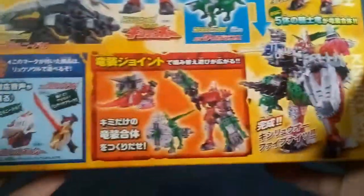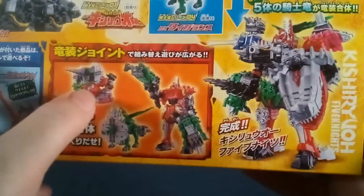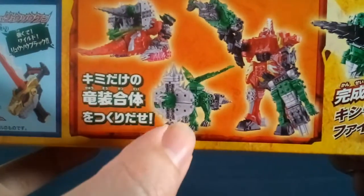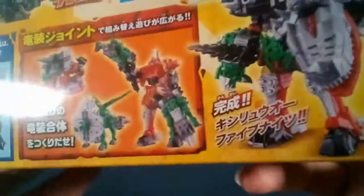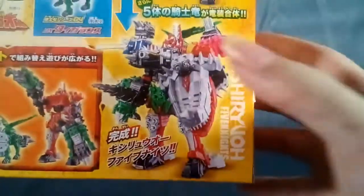On the back it shows everything it does — combining and whatnot. You can use the Soul and the changer, and there are a lot of funky combinations like a tank mode that looks super cool. You can also combine with Tiger Lance to give giant cannons to the Kishiryu, which is super cool. These Kishiryu are super combinable — it's one of the most fun mechs from Sentai in a while. You can also combine all five together to make Kishiryu Five Knights.